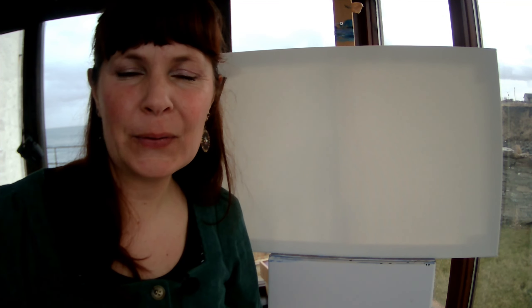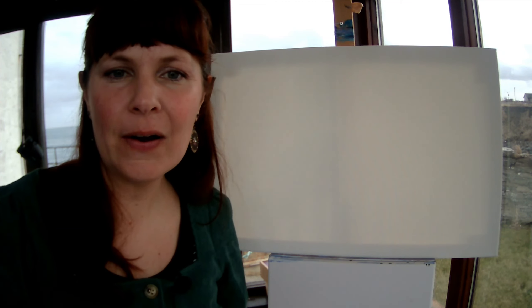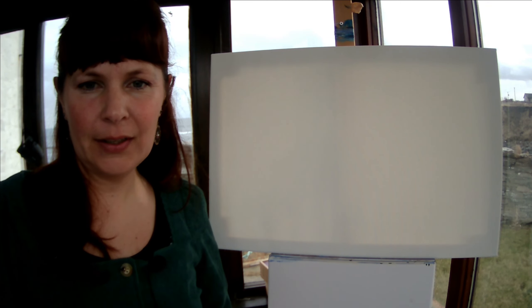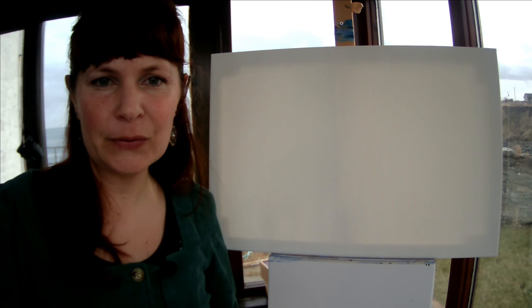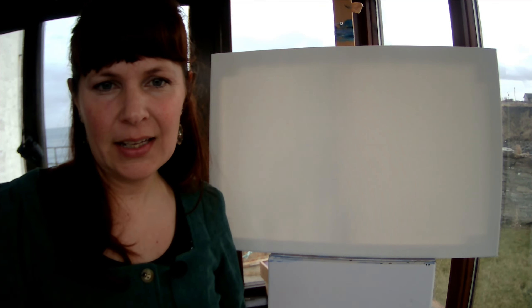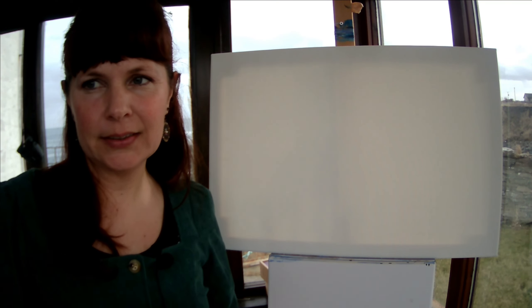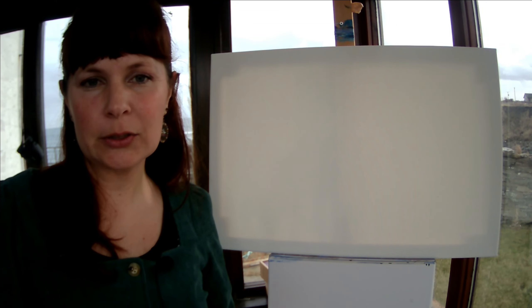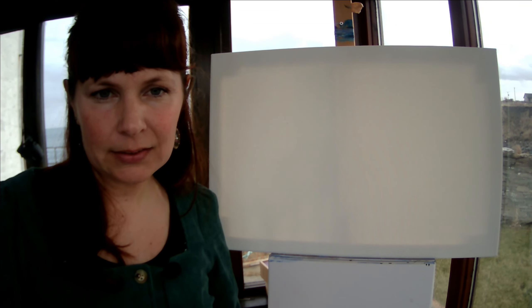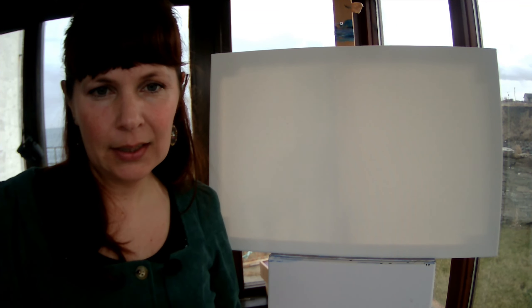Hi everyone, welcome to Haven House Art and to my studio here on the cliffs in the far north of Scotland, pretty much near John O'Groats. What I want to do today is teach you guys how to paint a wave, a seascape from scratch in acrylics. This is a class for beginners, or for those with a little bit of experience, or those that just want to try and tackle a seascape.